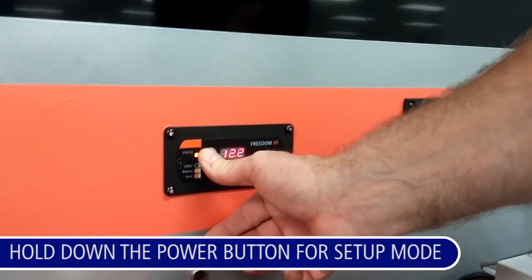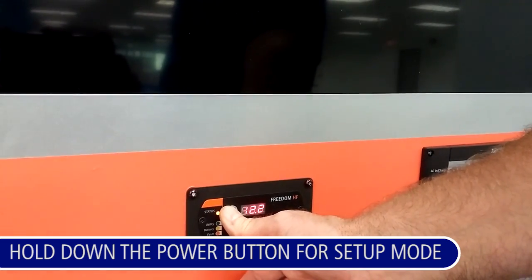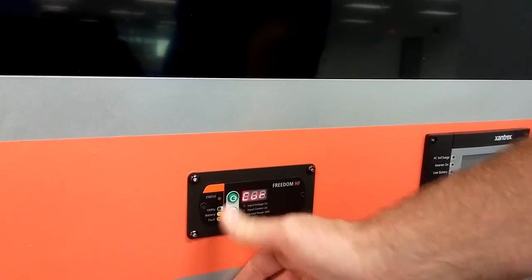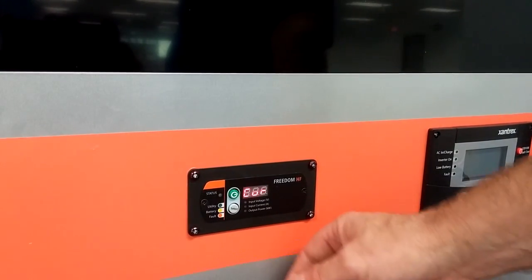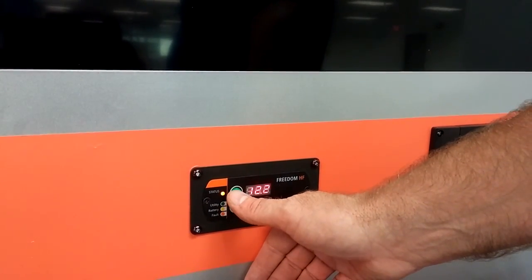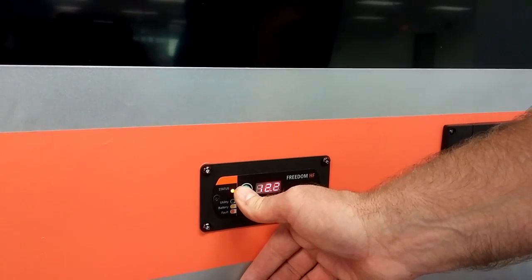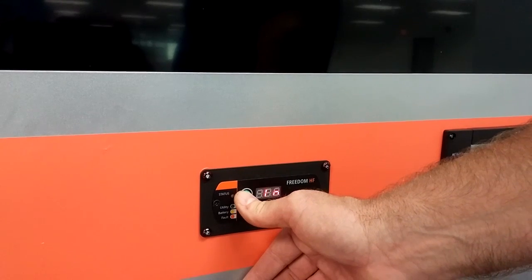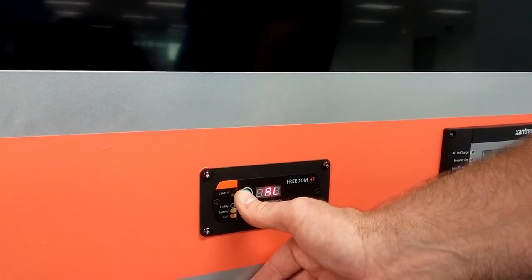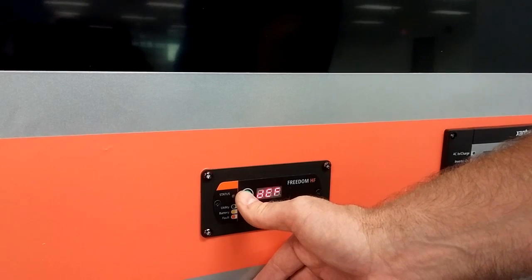Hold down the power button for five seconds. Once you see a flashing indication, you are able to make some changes. Every time you push the power button, you get another setting. All the settings are explained in the manual.